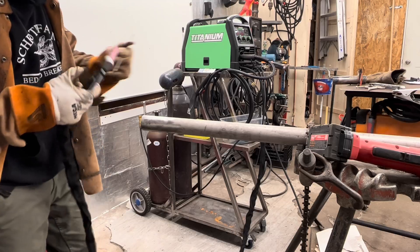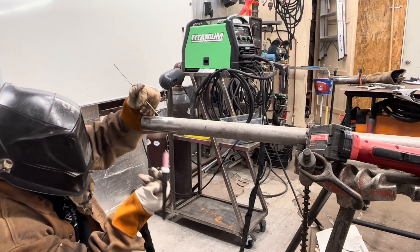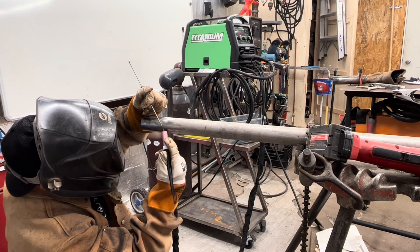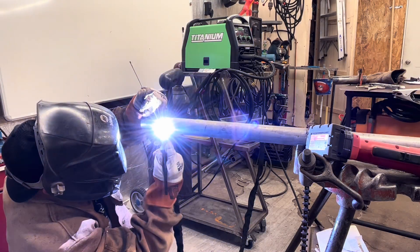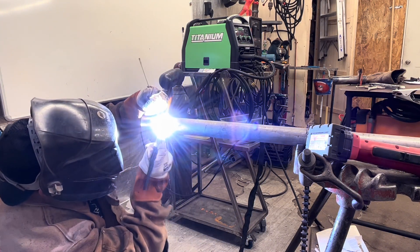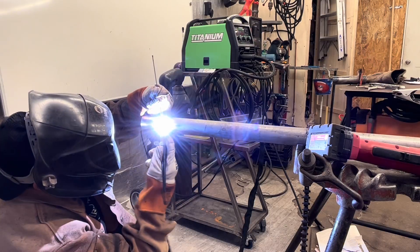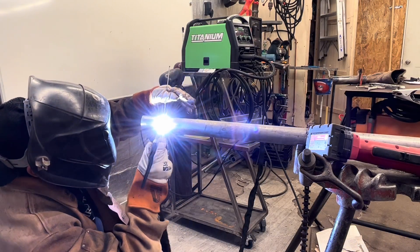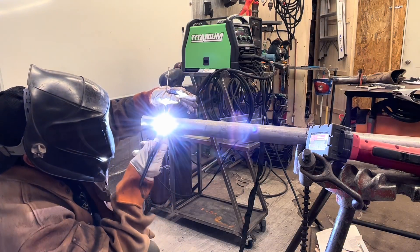Figured while we were here, we'd break out some stainless and take the cup for a walk while I did my final rant. This is 2-inch Schedule 40, 316L stainless pipe and 3/32 316L filler wire. This stuff right here takes years and years of practice and real-world experience to become good at it. But man, when you are good at it, it looks absolutely beautiful.